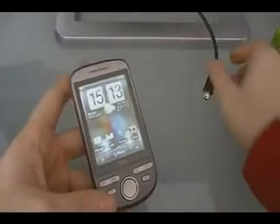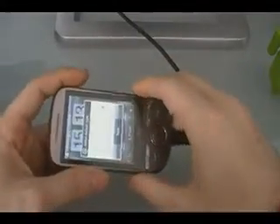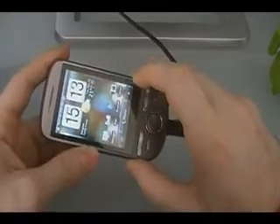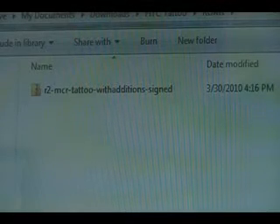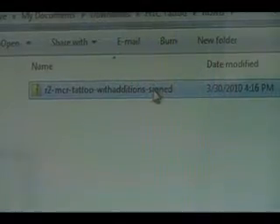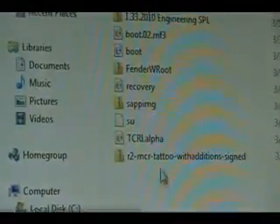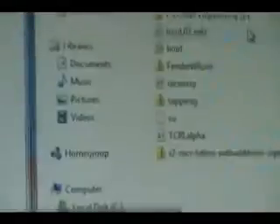While we're waiting for the ROM to download, we can plug in our Tattoo. When the screen comes up, click disk drive. Once you've downloaded the ROM, grab it — do not extract it, leave it as a .zip file — and pull it over to your phone's memory card. Put it on the memory card but not in any folders, so the path will just be the memory card and then the .zip file.